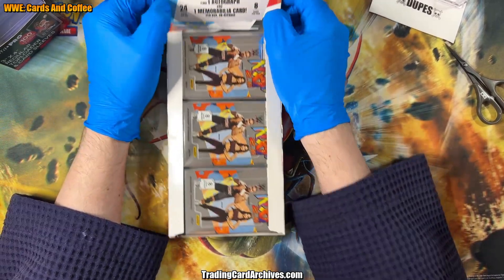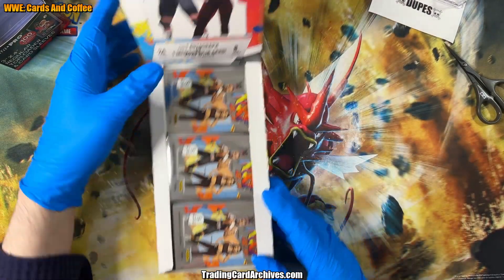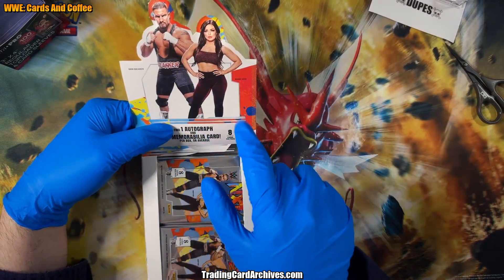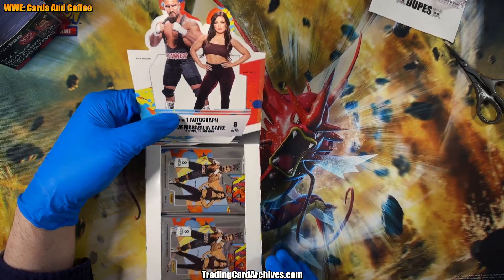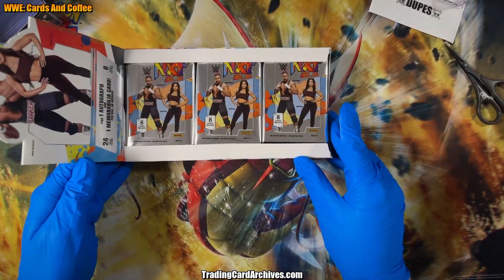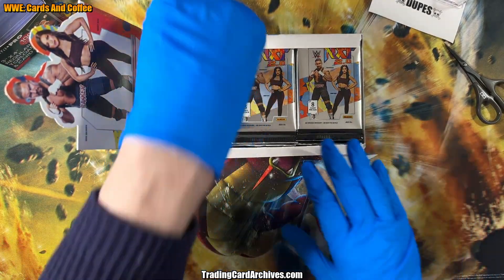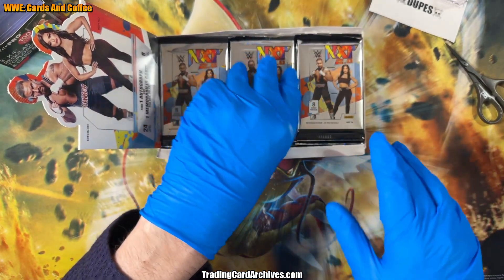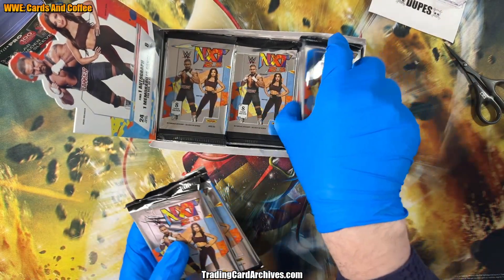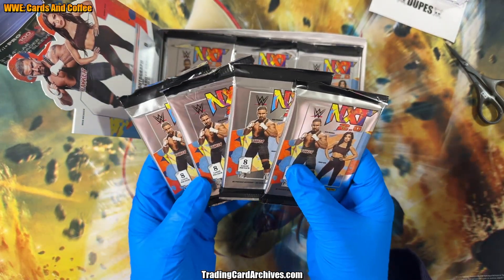I don't know what Panini was thinking because the packs are the wrong way, but it sort of works. There's a very strong person on here — 'Brown Breaker' — and that's 'Mandy Rose.' Those are probably not their real names, but who knows. Anyway, you've got some very shiny packs here. There should be 24 of them in this box, and they're really thick — big thick packs. I don't think I've ever seen a pack quite that thick before.